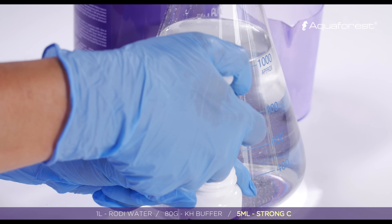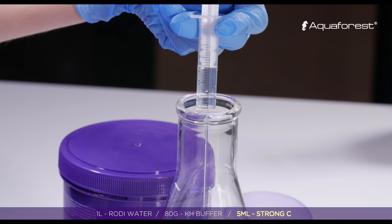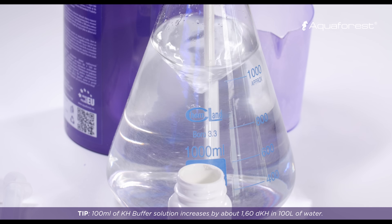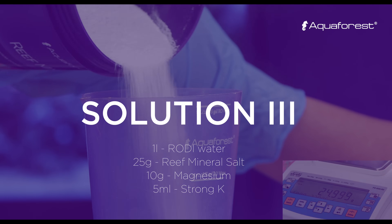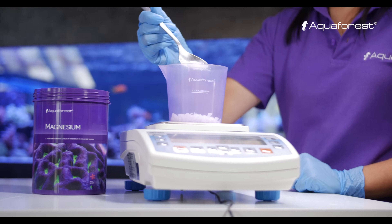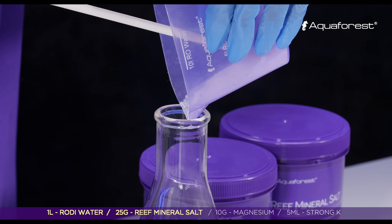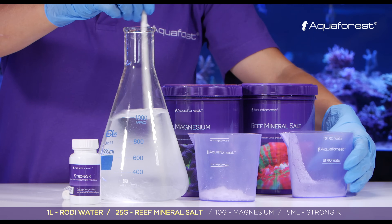Add five milliliters of Strong C. In one liter of RO/DI water, dissolve 25 grams of Reef Mineral Salt and 10 grams of magnesium, mix until fully dissolved, and add 5 ml of Strong Kale.